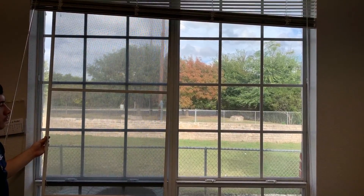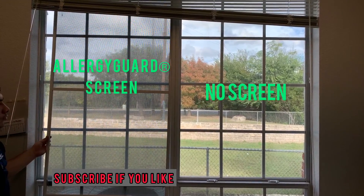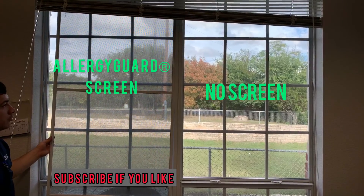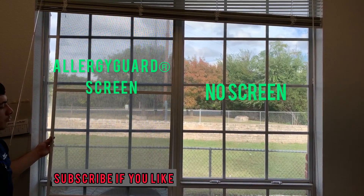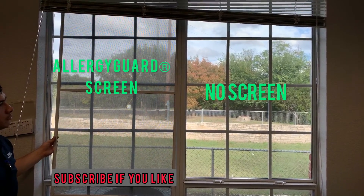Okay, we've just rescreened this window frame on the left with our Allergy Guard screen. It blocks 90% of pollen and UV rays, as well as 80% of dust and smoke. There's no screen on the right window, so you can see the visual acuity you get with the Allergy Guard screen.